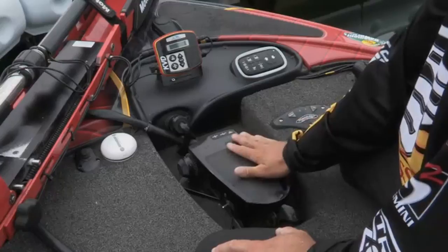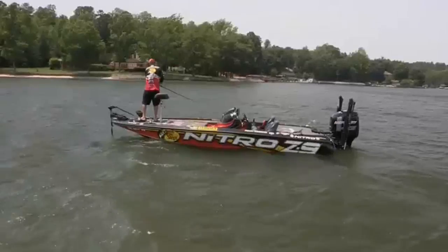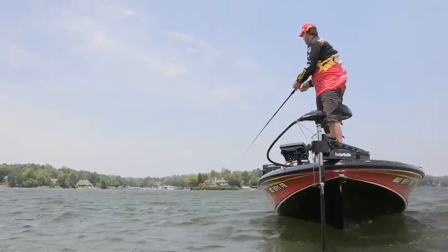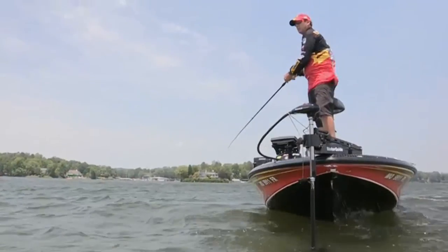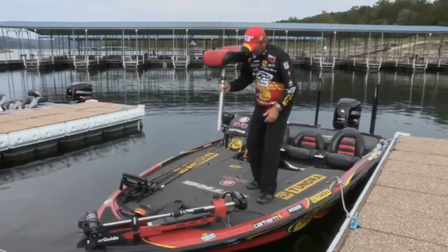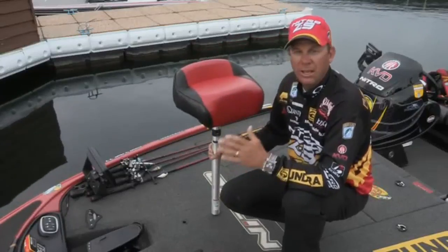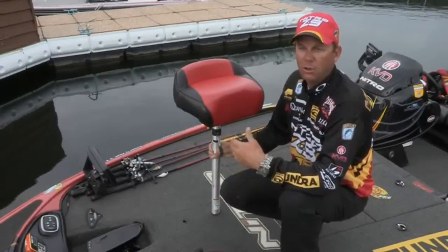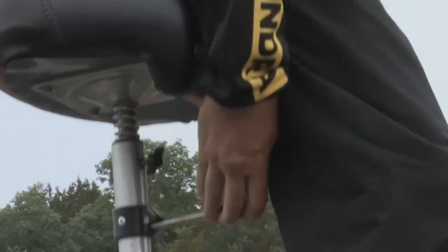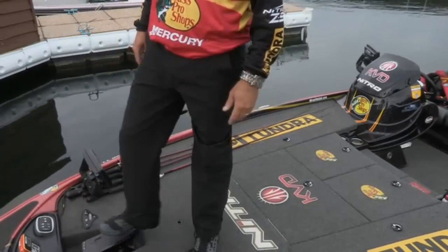Right here is the recessed trolling motor pedal. Having your trolling motor pedal recessed makes a big difference out there when it's rough — it helps keep both feet at the same level, improving your balance and taking a lot of stress and fatigue off your knees and your waist. The Z9 comes standard with hydraulic pedestals for both the front seat and the rear seat. In the front, you've got two base positions so you can get the perfect distance from your foot pedal no matter what your build is. With the hydraulic seat, you can get the exact right height, so no matter how rough it is, you're going to be comfortable running your trolling motor.